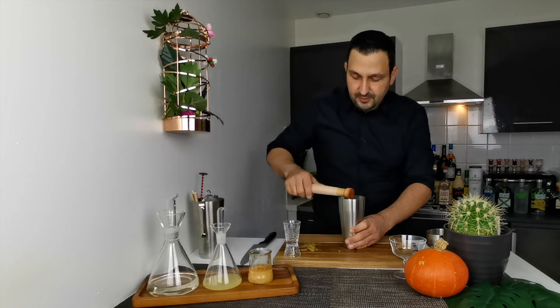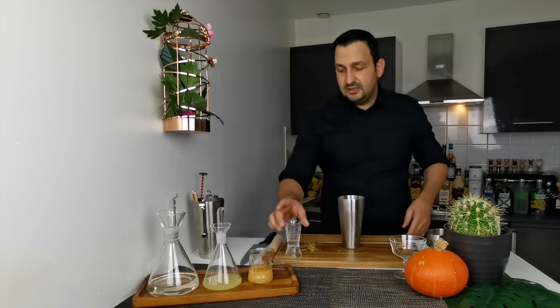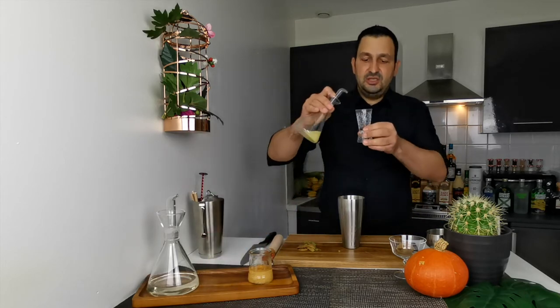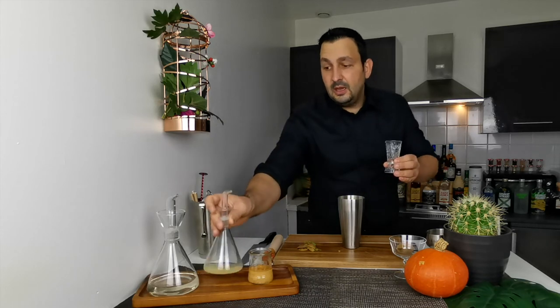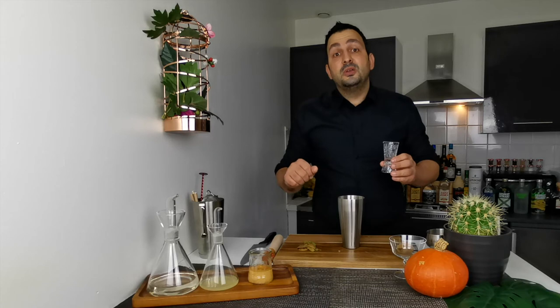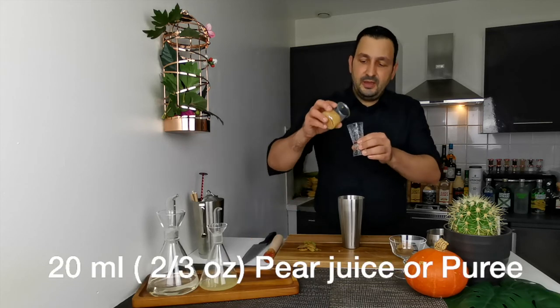To that mix we're going to add two centiliters, or two thirds of an ounce, of freshly squeezed lemon juice. And the same amount — two centiliters, or two thirds of an ounce — of pear juice or pear puree. I have the puree.